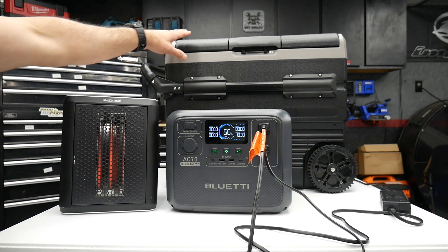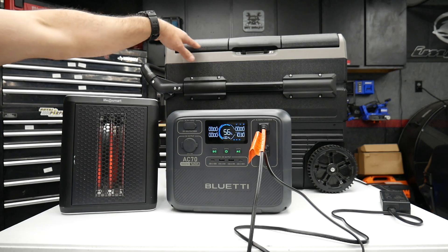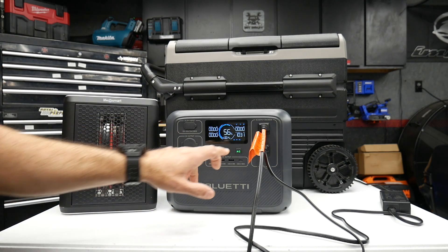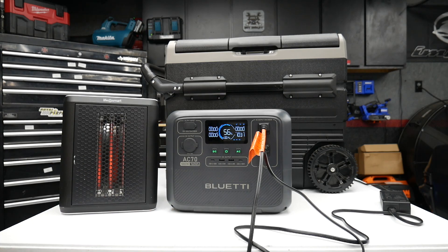Because we've got the heater running and the cooler running, it's not going into overload, but it's also only showing about 1,032 watts for the output. We'll let this run for a little bit to see if it does any overloading.